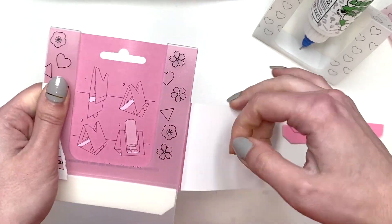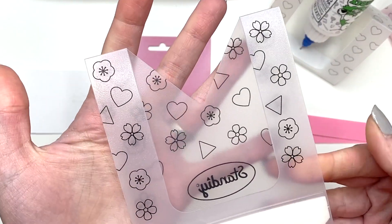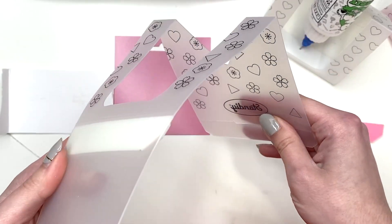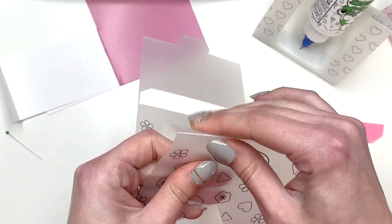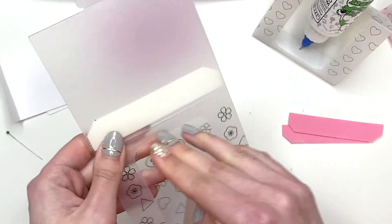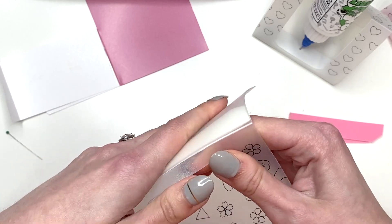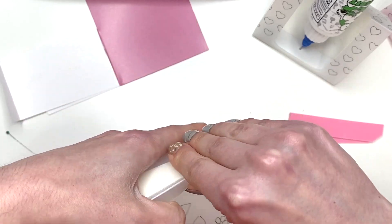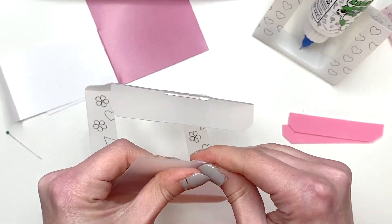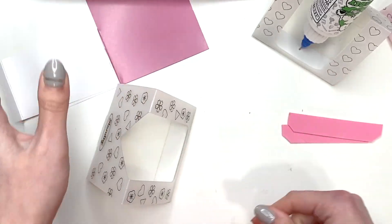And then this one — same thing, this is another pattern they have. I think they might have stars also. So I'm just gonna fold these bits and pieces — it's already scored for me, it's fantastic. All I gotta do is just fold it. There are three pieces you're folding, and then you're snapping it together. Look at that!